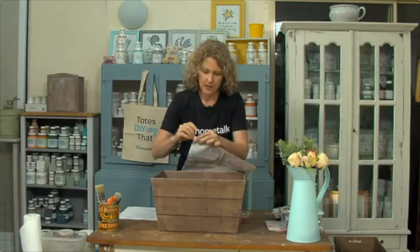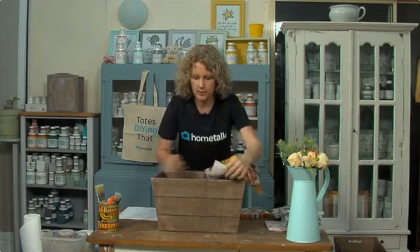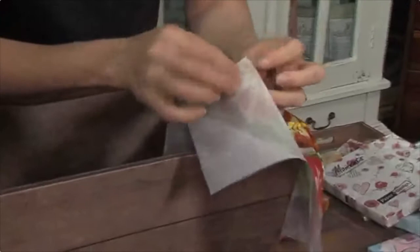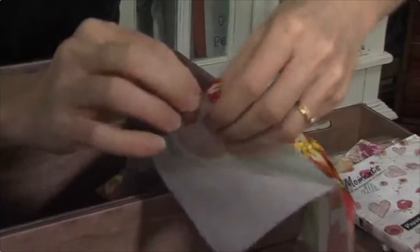With our napkin, you might want to have a look - napkins come in lots of different plies, most of them are two or three ply. This one's a three ply, so what we want to do is just get the top ply of your napkin. If you're pulling away and you see that one side is very thin and the other side is a little thicker, you'll need to get that other ply away. You can divide it - grab that corner there and see how it's tearing away.